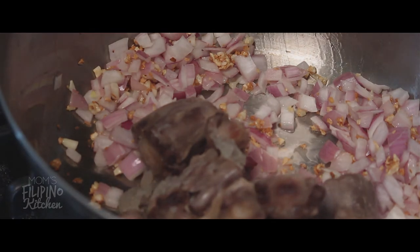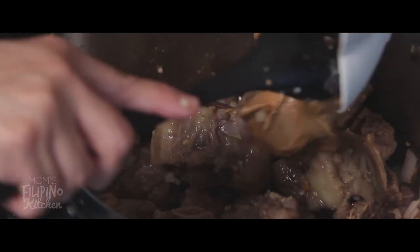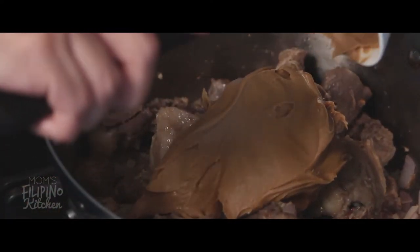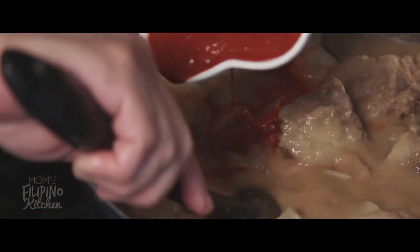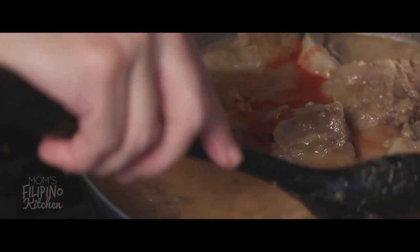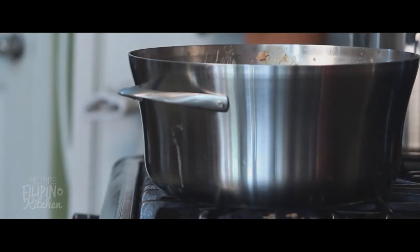Hey, it's Josh. Now it's time to make this dish Filipino. We're going to add two cups of peanut butter to the pan and mix it thoroughly. Once we have it mixed, we're going to add about half of the broth we made and the achiote mix. Bring it to a simmer, season it with salt and pepper, and sit back and get psyched.